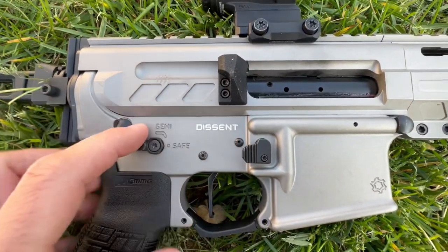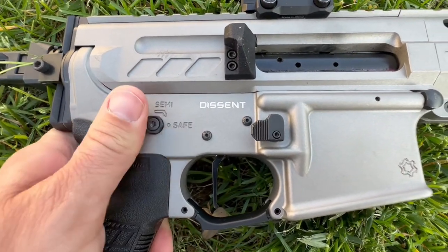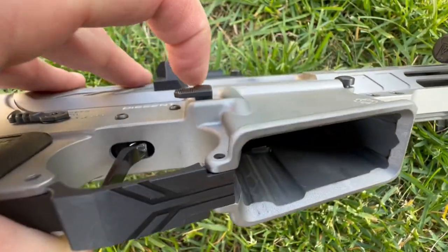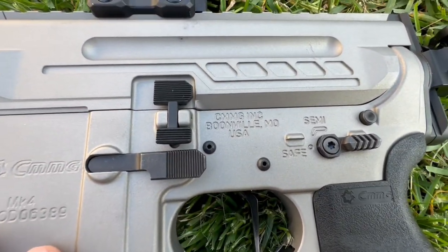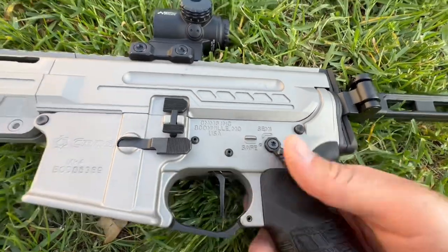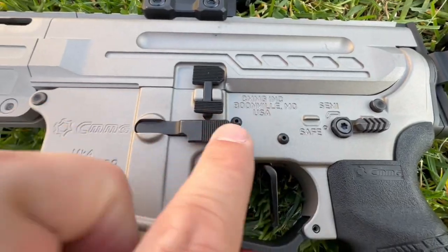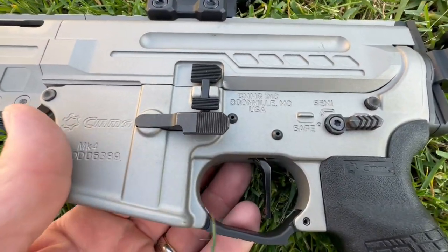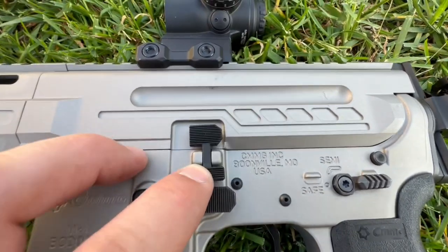The controls are great — I love what CMMG went with. The mag release is ambi, which I'm always a big fan of. The bolt catch and bolt release is not ambi, left side only, but it is oversized and very easy to press. The safety is ambi, but on the right side it's a little smaller, which I like because it doesn't dig into my finger. It's also a short-throw safety, so I love the safety — really really nice.